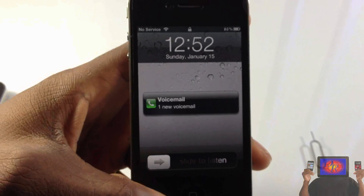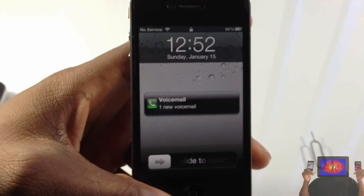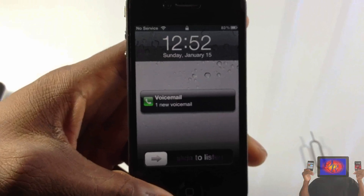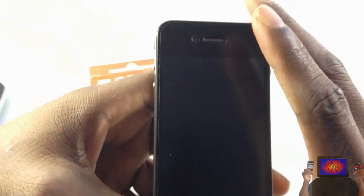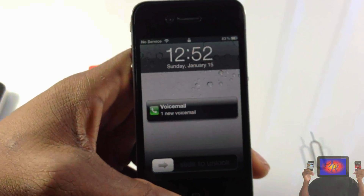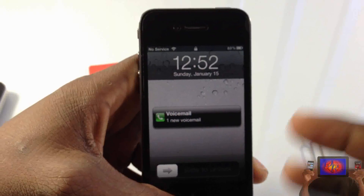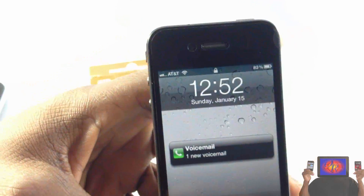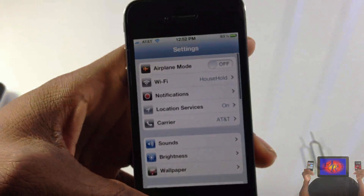How to update without updating your baseband — please do not update directly to iTunes, you have to use a custom firmware. I have a video showing you guys everything on that. You'll need to jailbreak after, so just jailbreak with RedSn0w and then install the tool from Cydia — the Furious Mod tool. As you can see, I got signal up there.